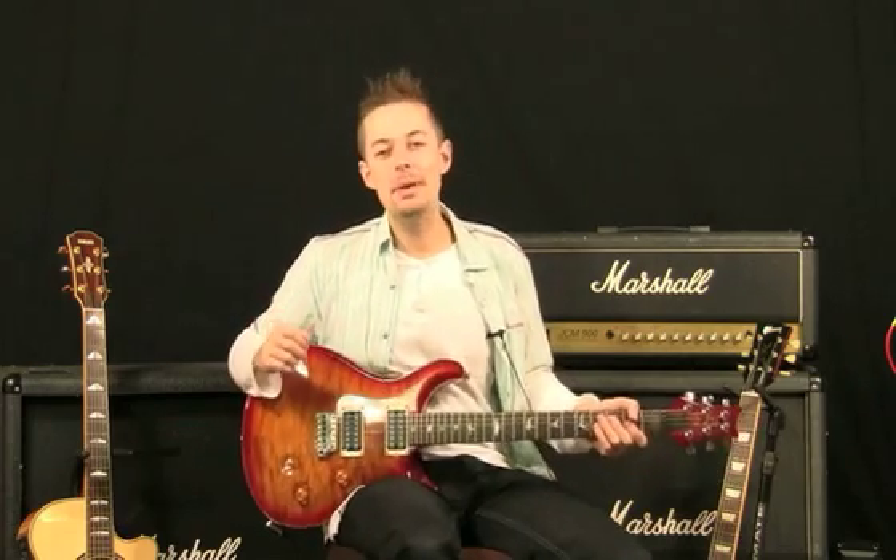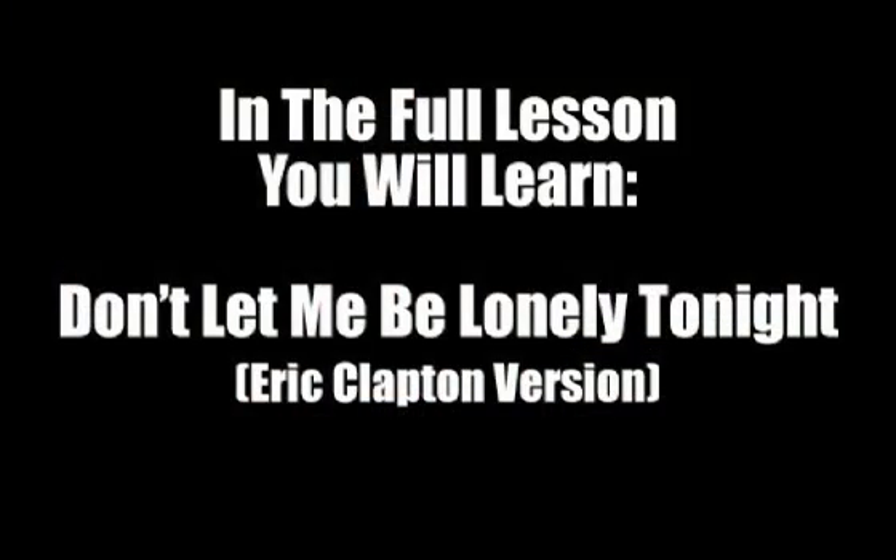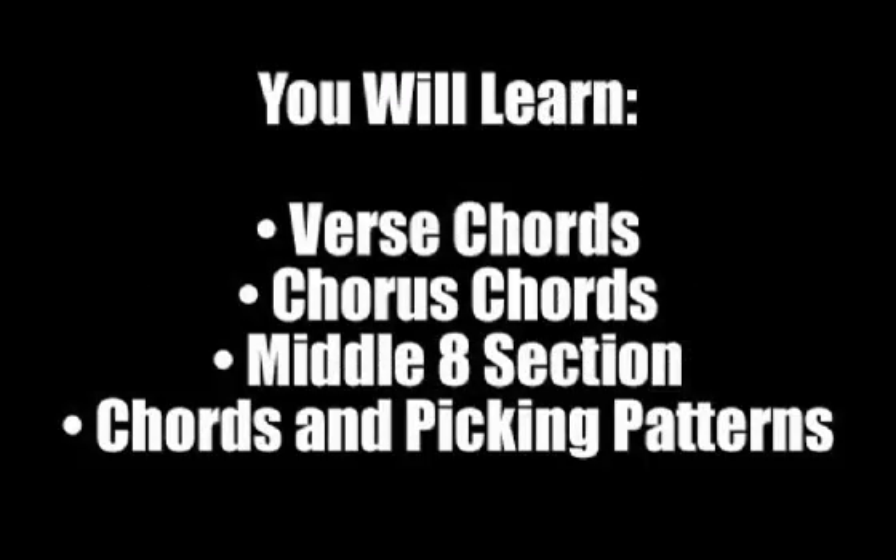Hello and welcome. In this video guitar lesson, I'm going to show you a song called Don't Let Me Be Lonely Tonight, and I first heard this performed by Eric Clapton, although I think it is an older song.